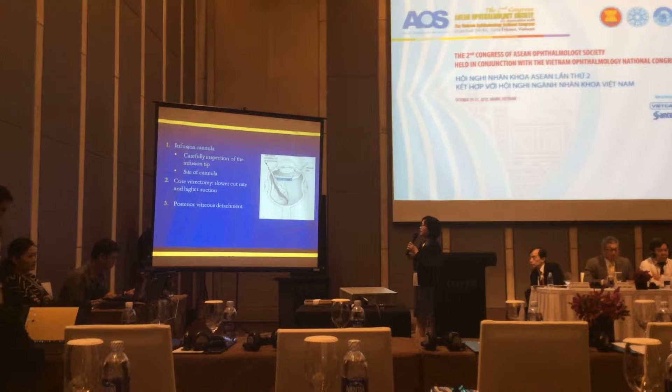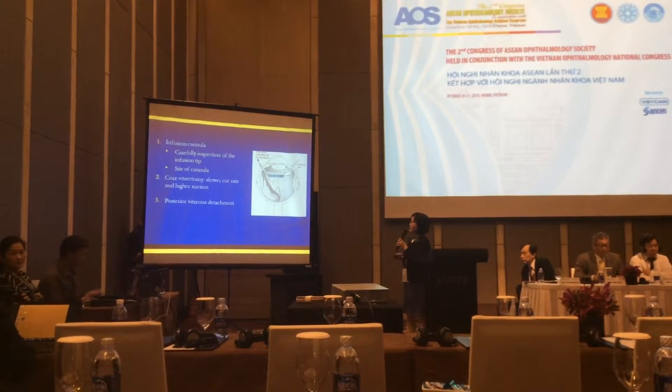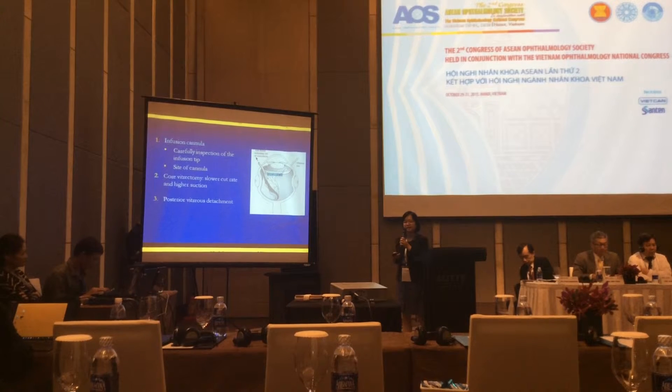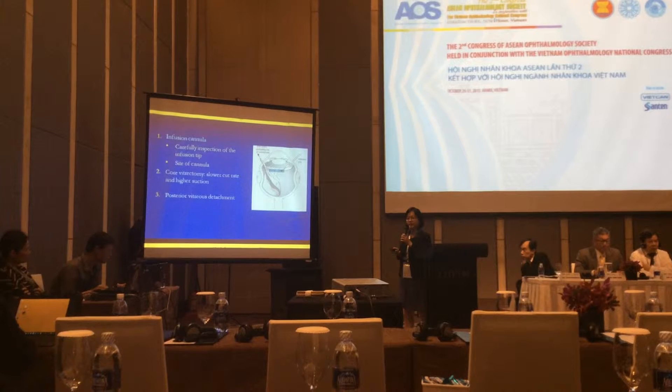We reduce the flow rate, raise cut rate, and increase suction. We also induce PVD in cases where there is no pre-existing PVD, using a triamcinolone stain.